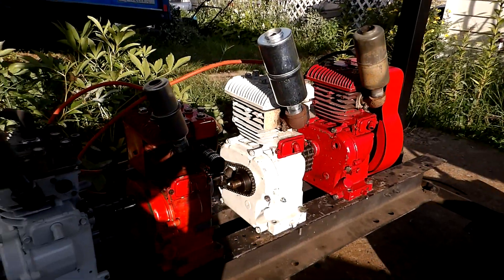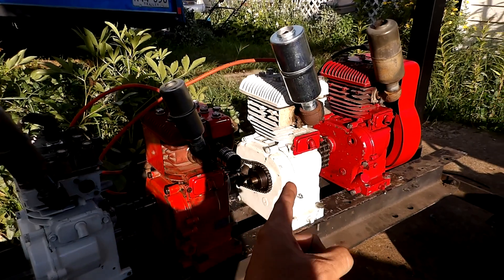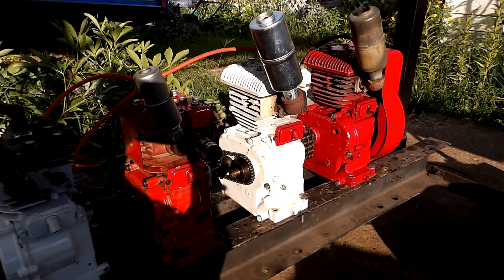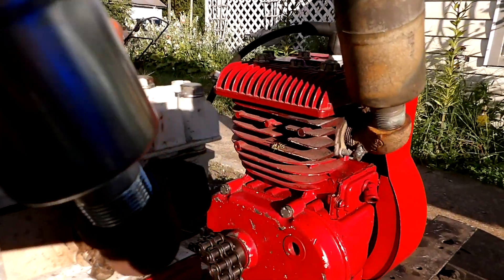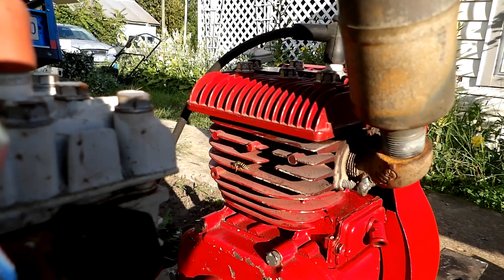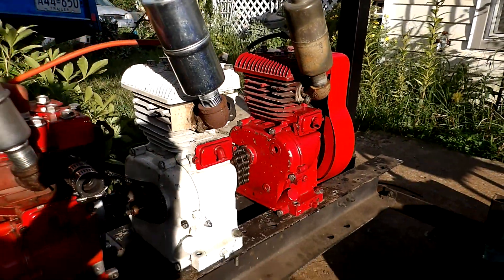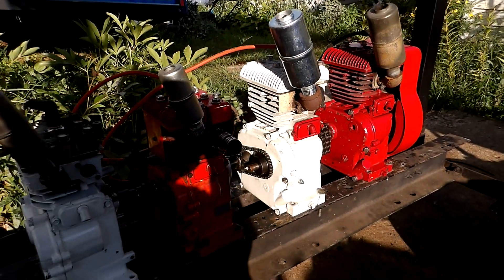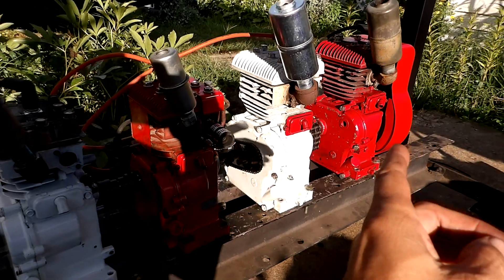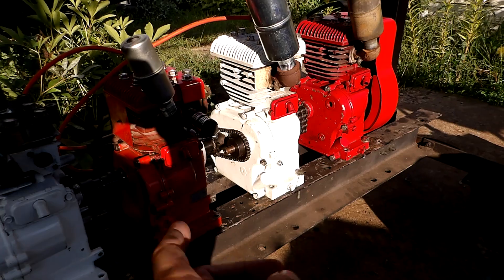The firing order I'm going to be using is 5-2-4-3, from front to back. This thing has been thoroughly inspected by yellow jackets a number of times — seems to have their approval. The firing order will actually be one, four, two, three.